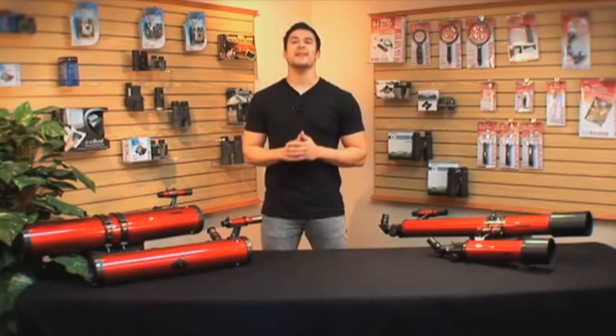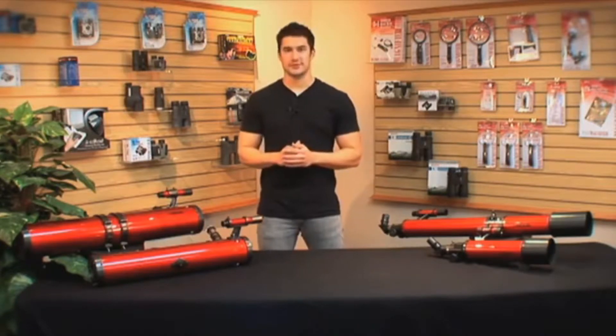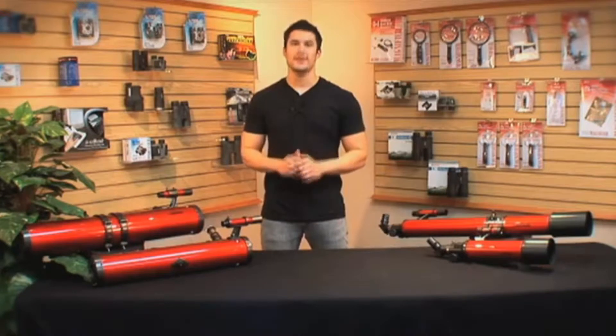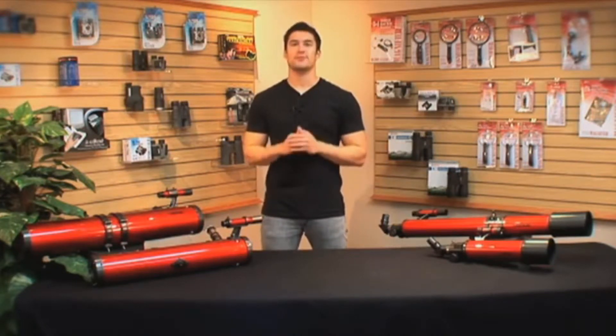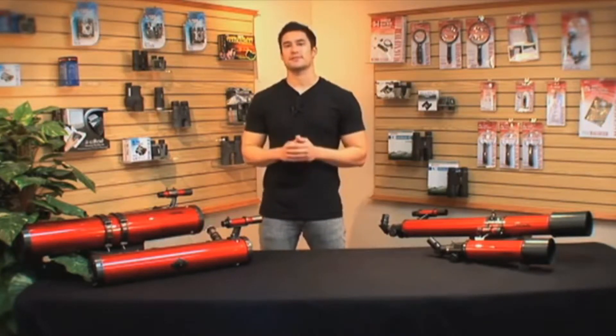Hey guys, this is Doug from Carson, and today I'm going to talk to you about how to choose a telescope. There are many different types of telescopes out there, so it could get confusing as to which one is best for you. Today I'm going to go over the Red Planet series and the two different types of telescopes that we carry — the reflector telescopes and refractor telescopes — as well as the two different types of mounts that we carry.